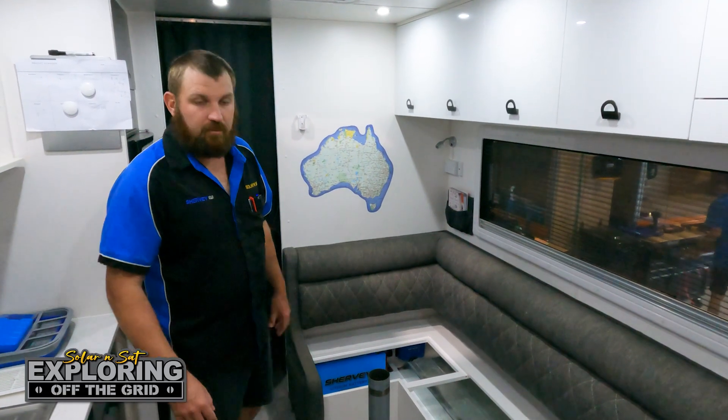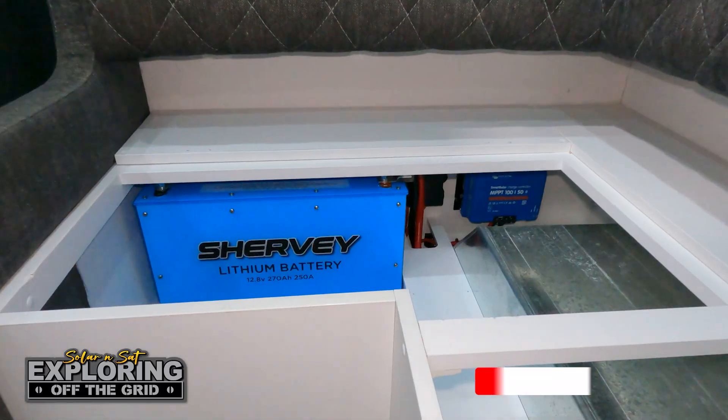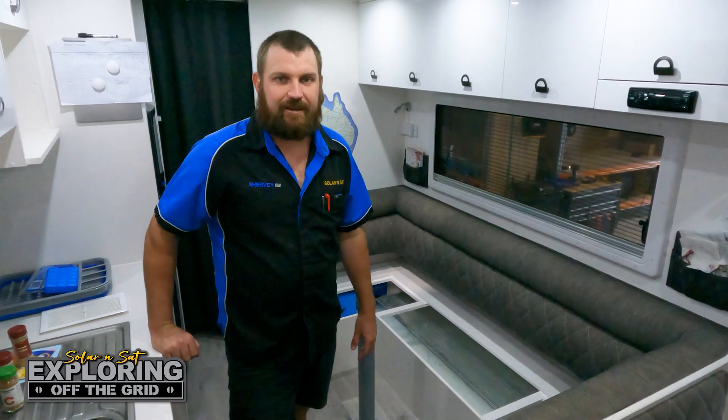That's another job completed in the workshop — nice compact system as the customer requested, great use of space. If you're chasing a system like this, come and see us at Solar and Sat Bundaberg and we'll get you powered up.